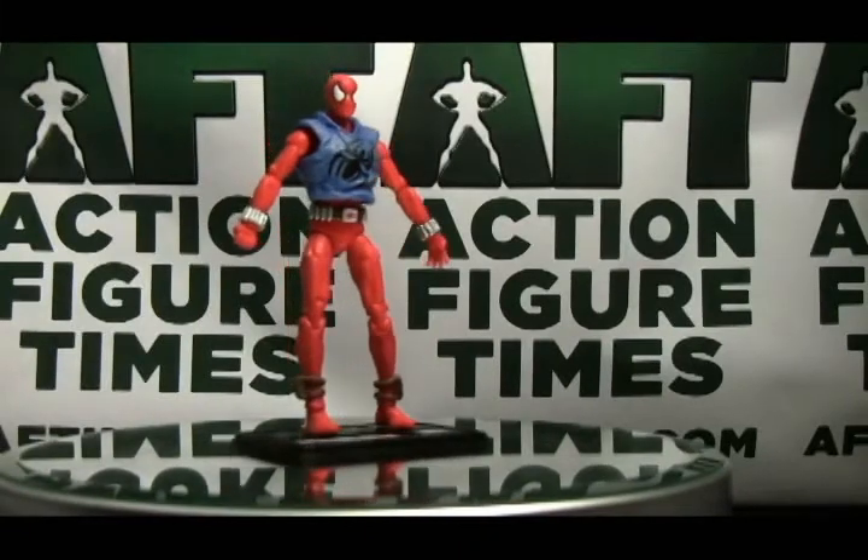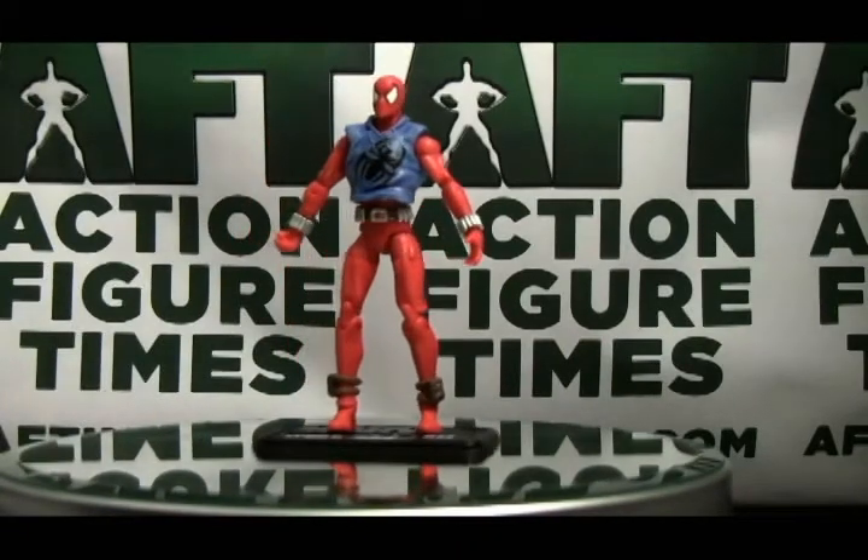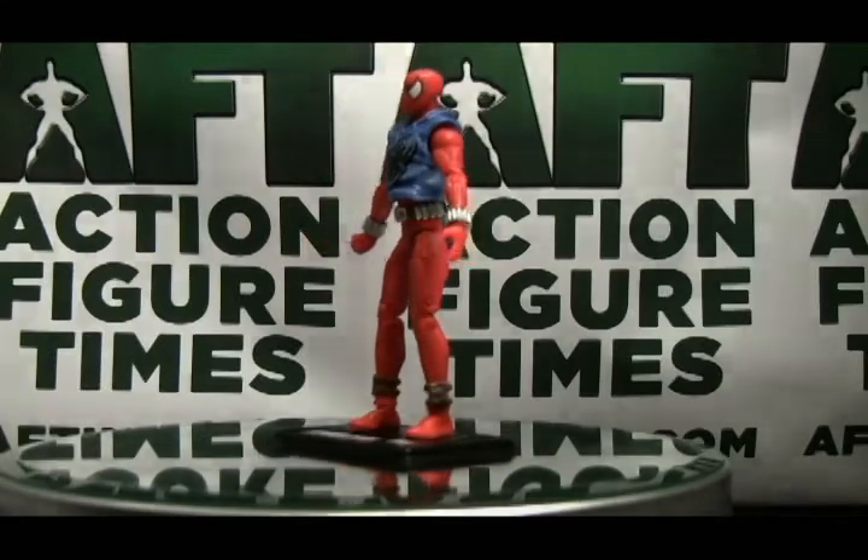Today on Doc Owen Action Figure Times we're going to take a look at the Marvel Universe Scarlet Spider. Today we're going to start something that I haven't done before, at least not that I remember — we're going to start doing some reviews on some of the Marvel Universe figures.